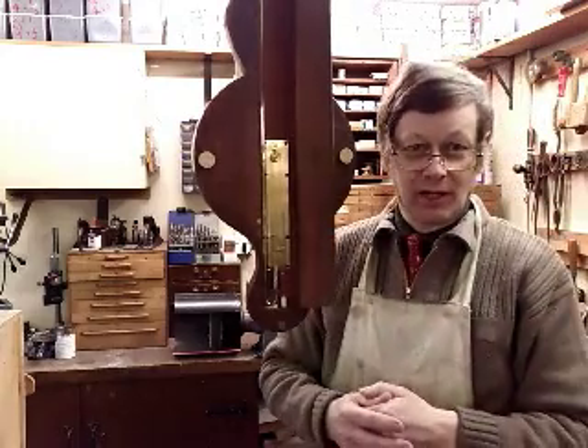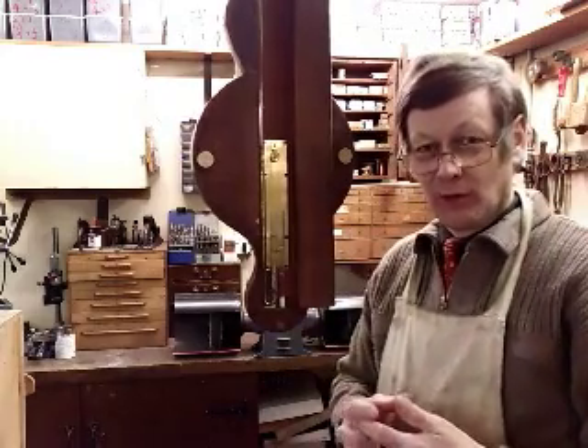Welcome to Barometer World. I'm Philip Collins and we've come down to our workshop today to show you how we adjust a mercury wheel barometer for local pressure.